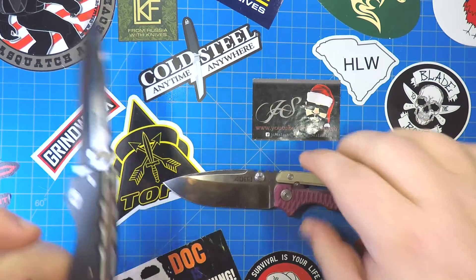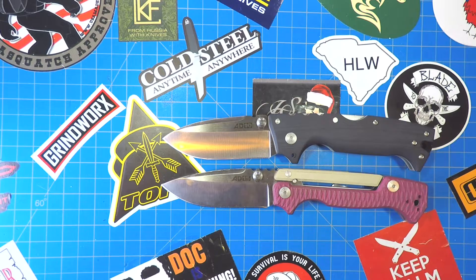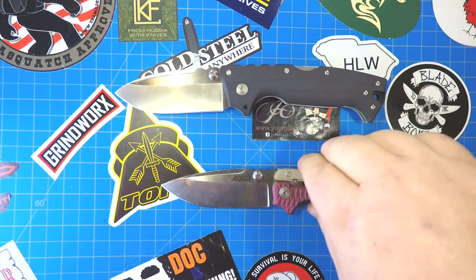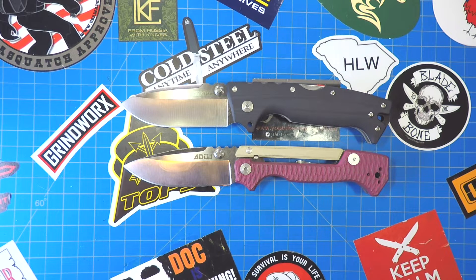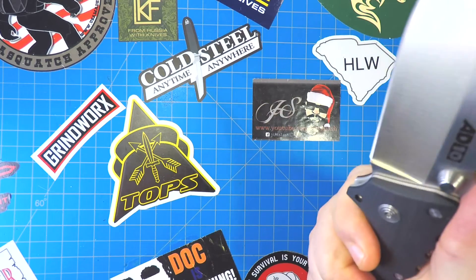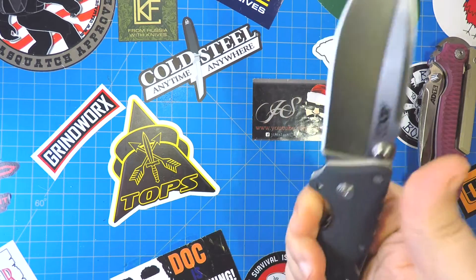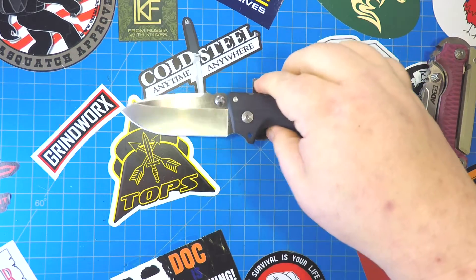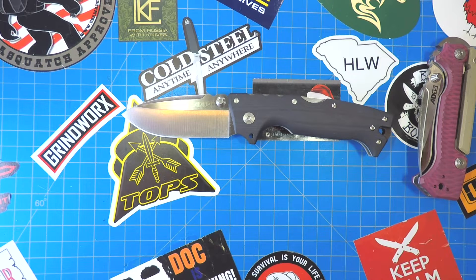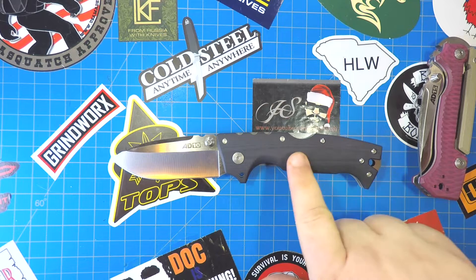The blade is a little bit wider on the AD10. The question I'm asked the most is: which one would you buy? If you can only have one, which one? When I first opened these it was a little bit closer, but the more I used them and held them, it's not really close to me. I love the AD10. I would go with the AD10 as my choice — if you could only buy one of these, save yourself 10 to 15 bucks and get the AD10.